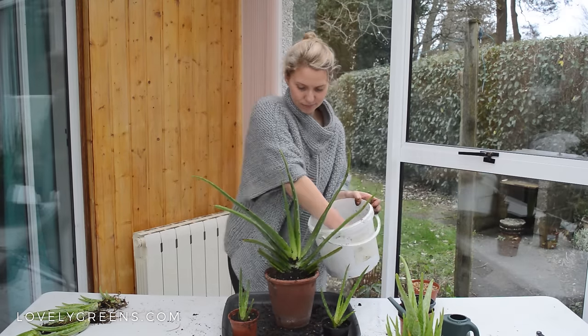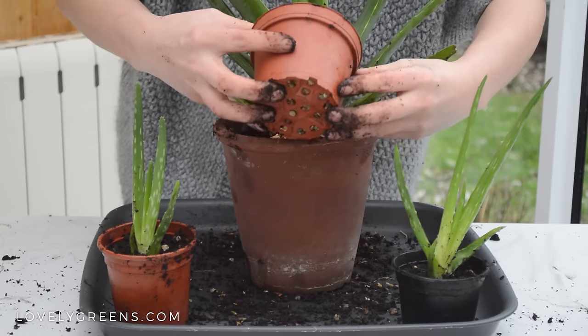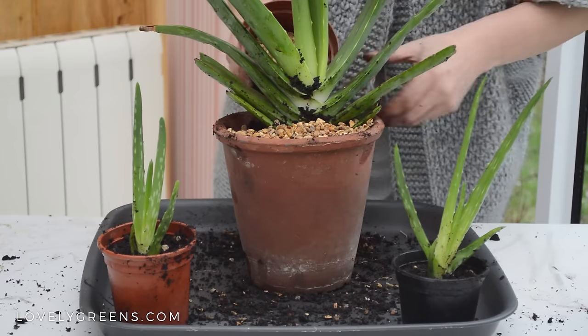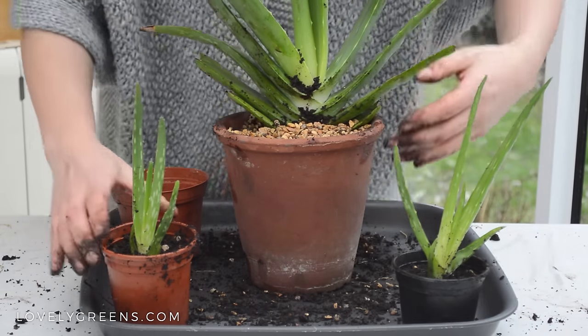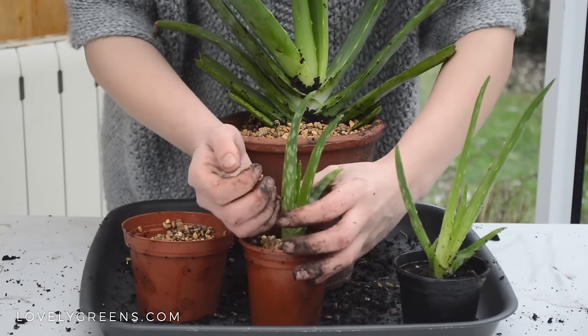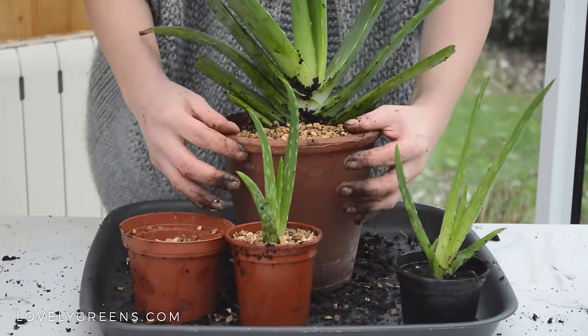The last thing I'm going to do is top off the soil with some fine gravel — this is alpine gravel, though you can use horticultural grit as well. For plants outside it helps stop weeds from getting into your containers, it looks really nice, and for houseplants I find that a top dressing is better because when you water, the soil won't erode away from the plant. In my climate, aloes can go outside in the summertime, but in the wintertime they need to come inside.